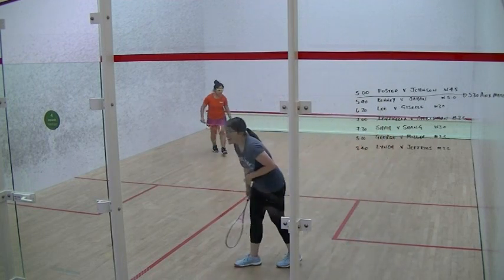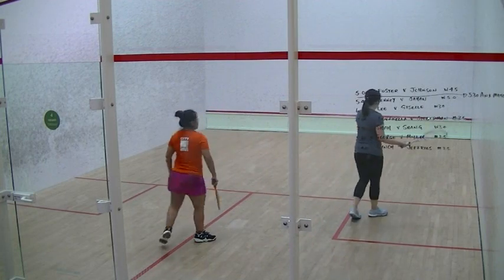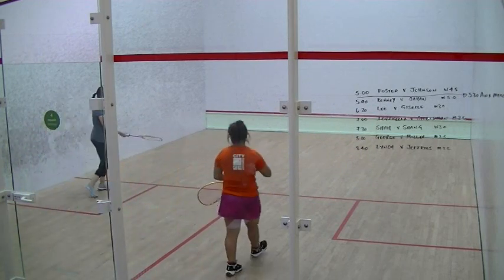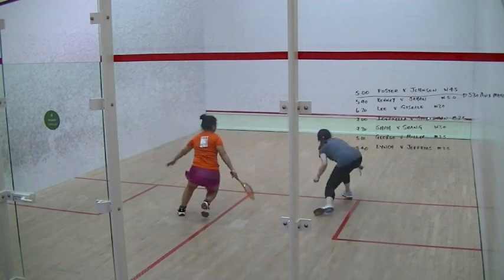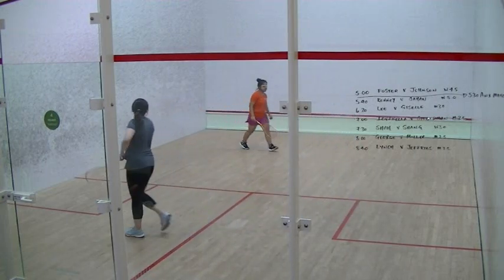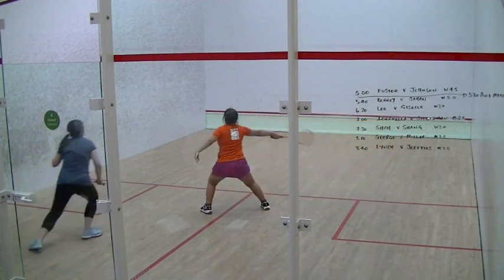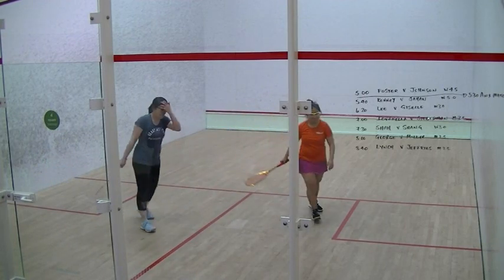And out. Five six. Five six. And out. Five six. And out. Seven six. And out. Seven each.